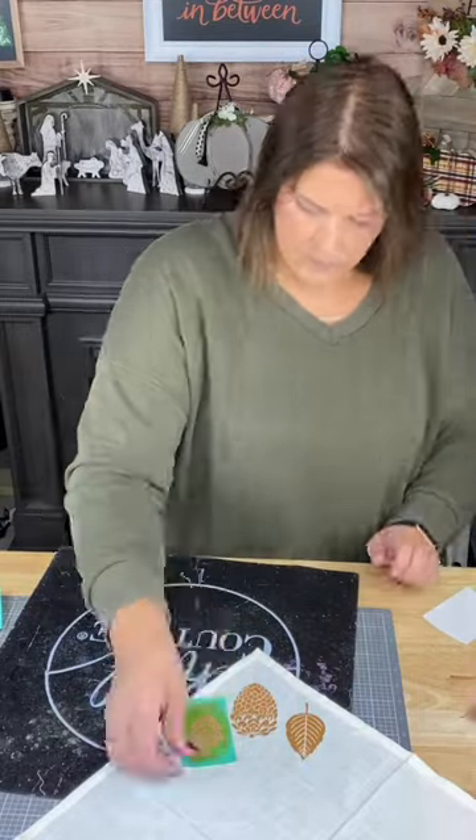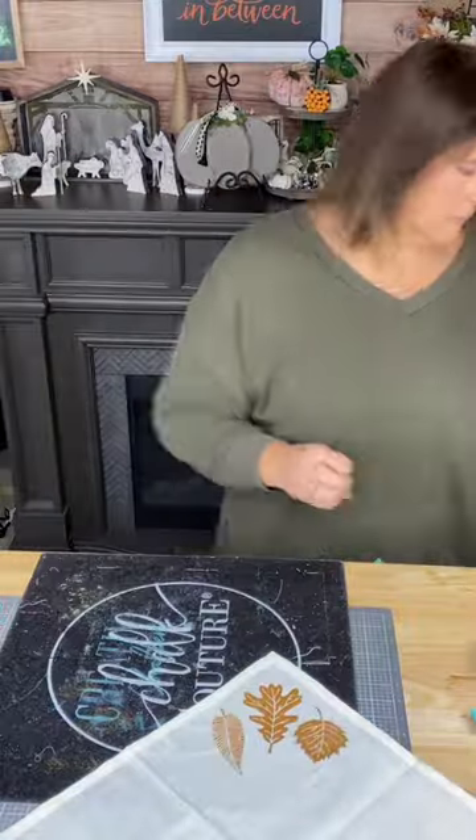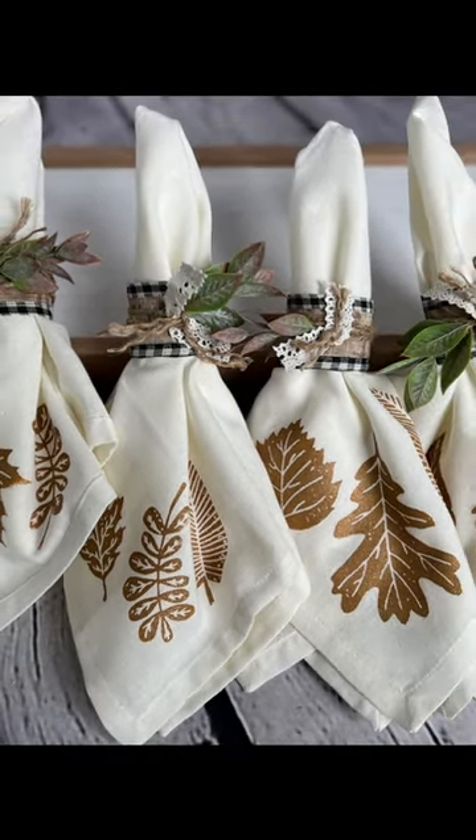I'm using a beautiful copper-colored ink here. Now I'm gonna go ahead and heat press this — doing it on all four. Stick it together, and if you love these napkin rings, those are in my previous video. Thanks for watching and follow for more decor.